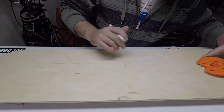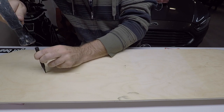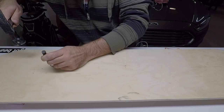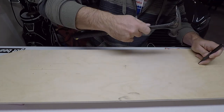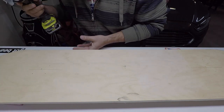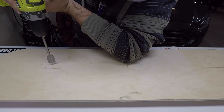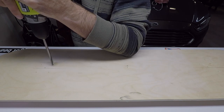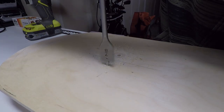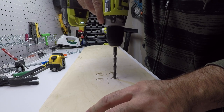Use the die punch on both sides. What I'm doing this for is to basically help guide our drill so when we're drilling down into this to make our little scoop holes, it goes straight down.